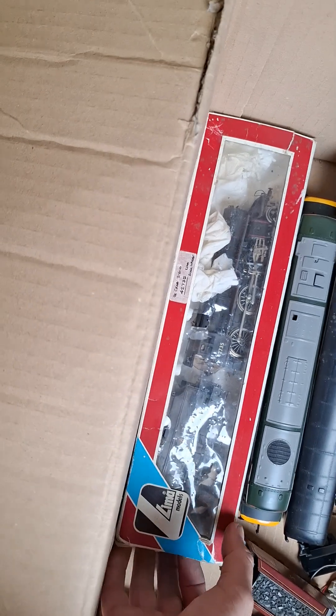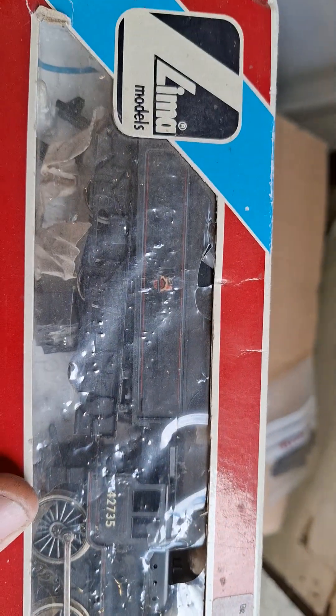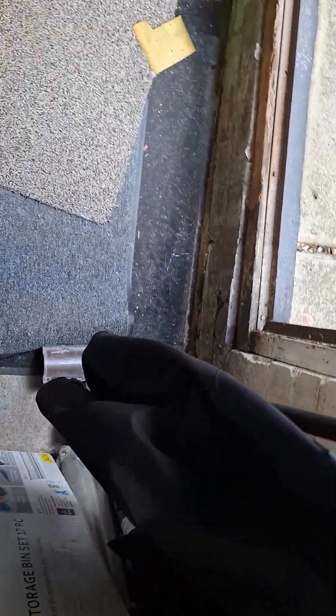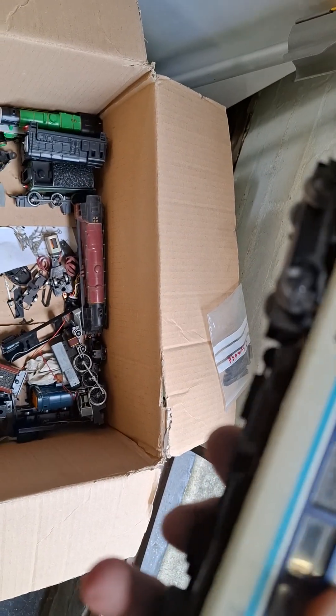Got a wagon — I paid for that one. We've got another Crab engine; looks like it's had new wheels at some point. Obviously don't know whether it works, so we'll have another look at that. Another loco — not sure what that is.